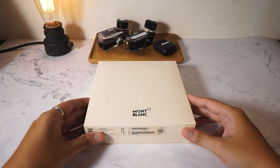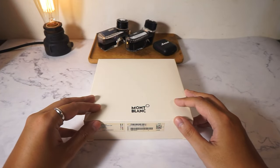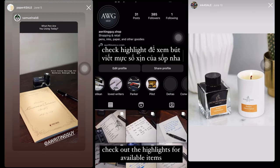Hi everyone and welcome back to A Writing Guide! You have seen so many videos on Mont Blanc's 146, but today I have something a bit more special to show you guys. If you like the content, please like the video and subscribe.